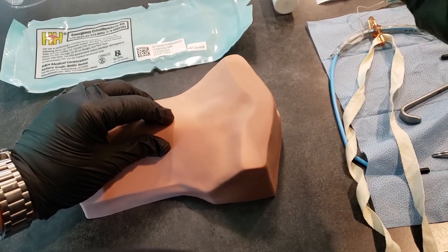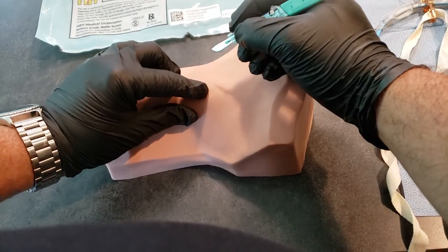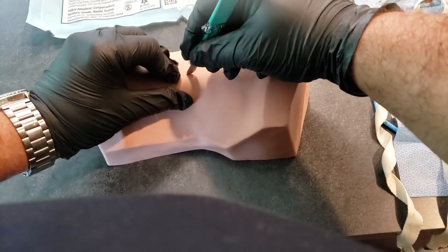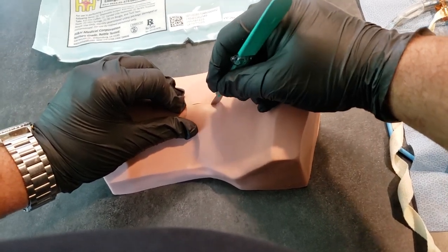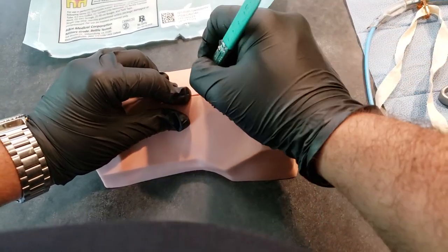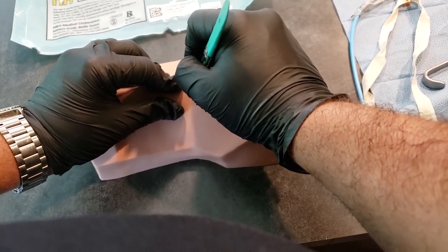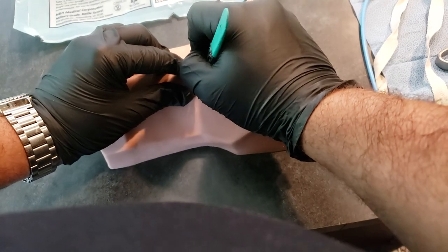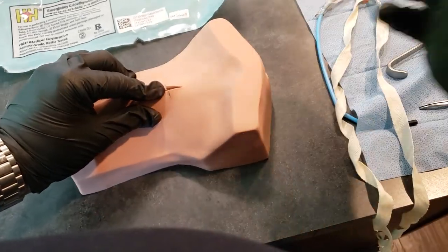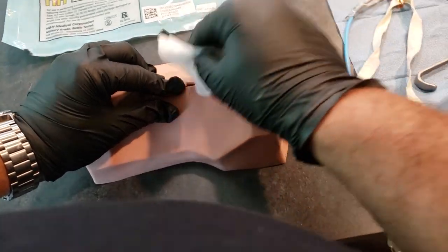You'll use your number 10 blade scalpel and make a two to three centimeter vertical incision, and then a one and a half to two centimeter horizontal incision through the cricoid membrane. At this point, you may need to use your gauze or the kelly forceps to stop any bleeding.